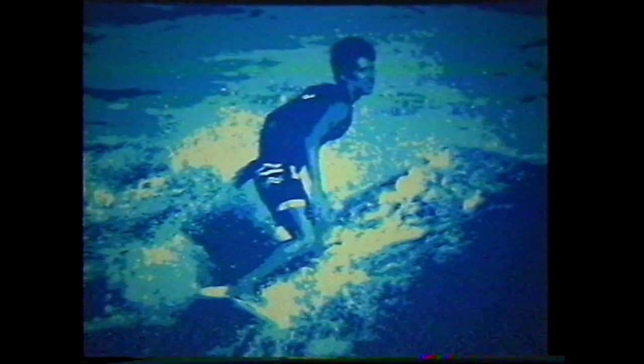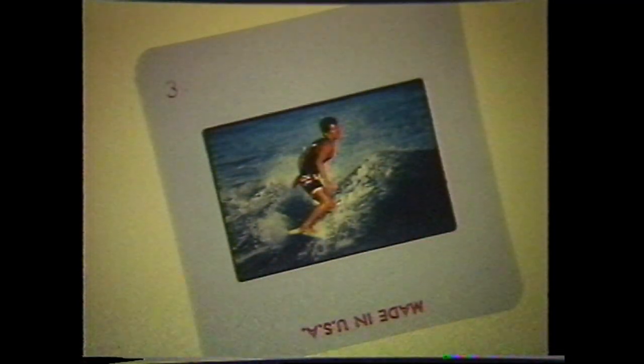Another creative effect available is called a posterization and is used for making a live photograph more graphic. Start by selecting a slide of medium to high contrast and use it to make contact prints onto line film at a variety of exposures.